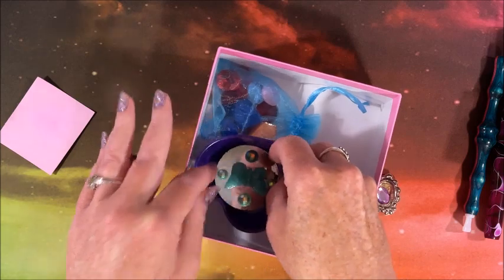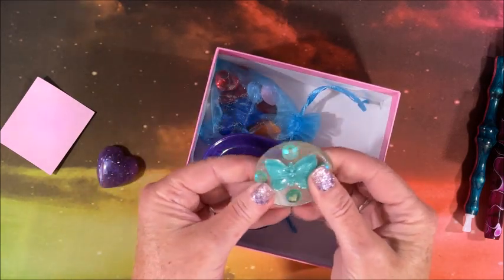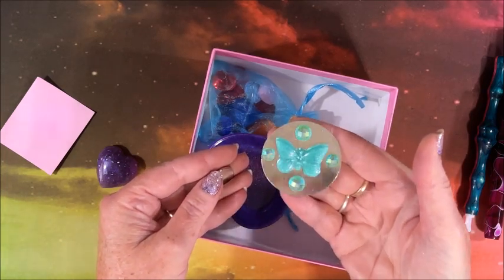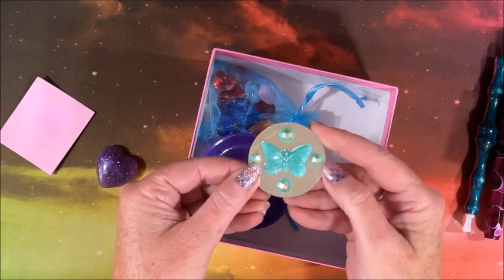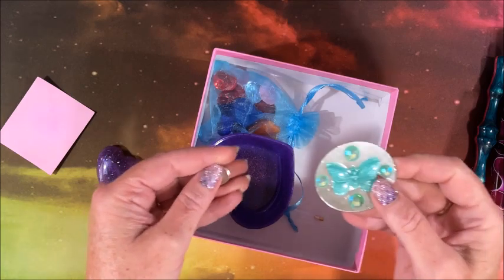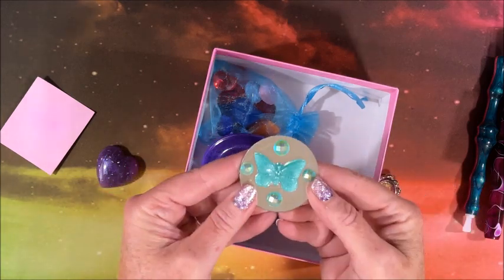She also sent this cover minder — isn't that gorgeous! We have this butterfly design on it. Again, it has the magnet on the back, these are all very strong magnets, and then it sticks right on.